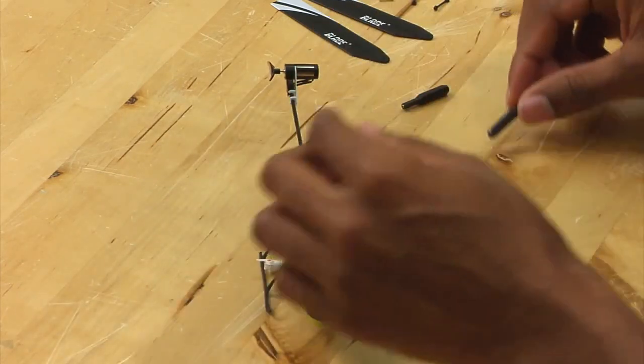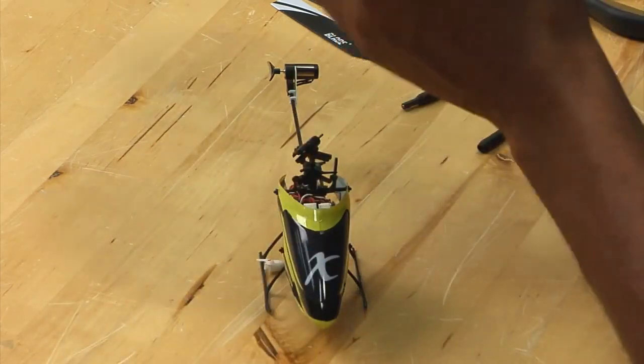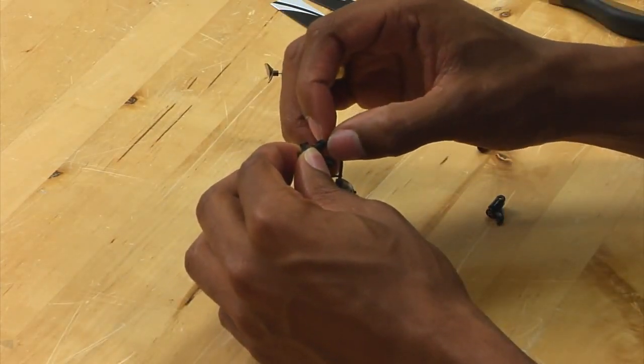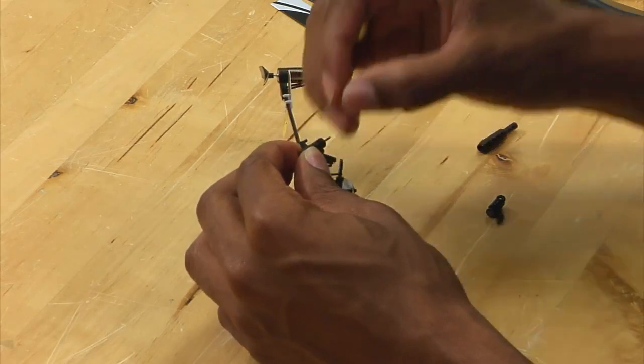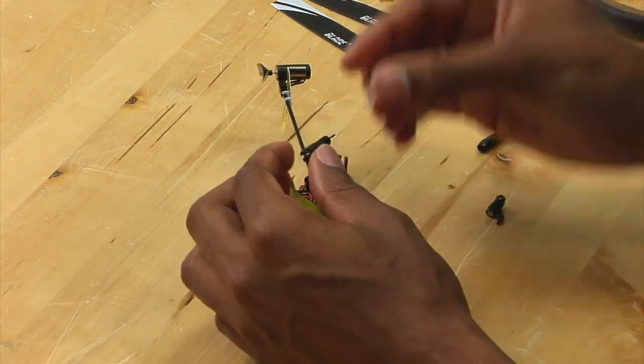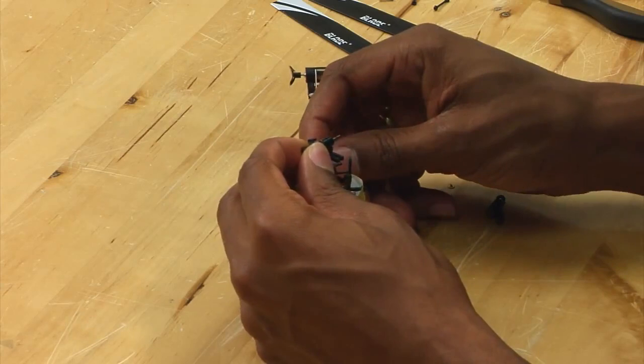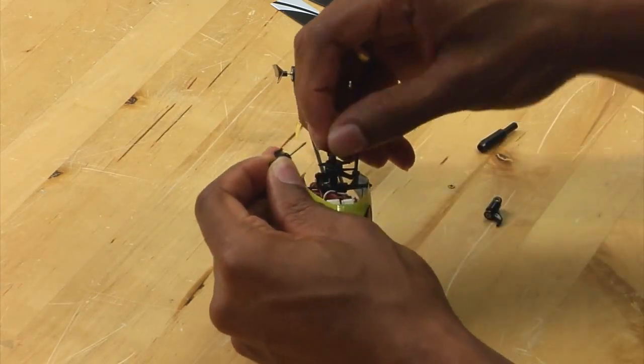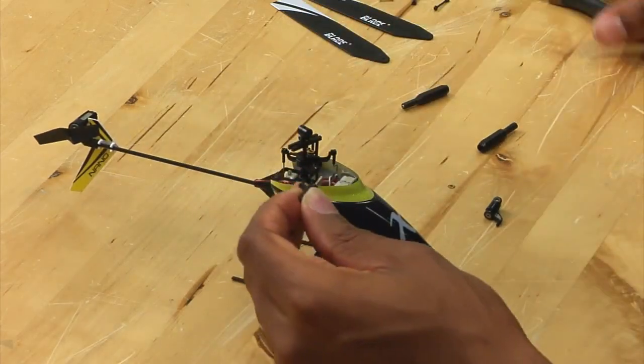What you want to do is pull the grip off, and then there is a washer — you want to remove that, and you want to slide the spindle out, making sure to not lose the O-ring on the other side.